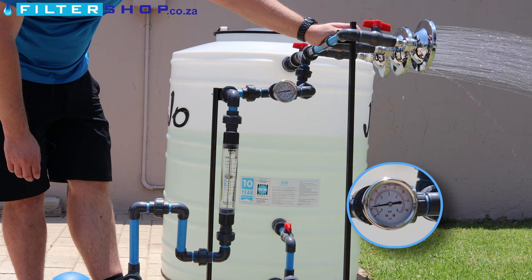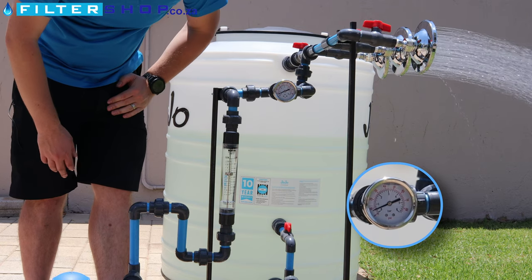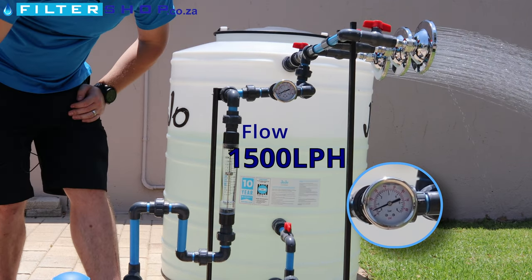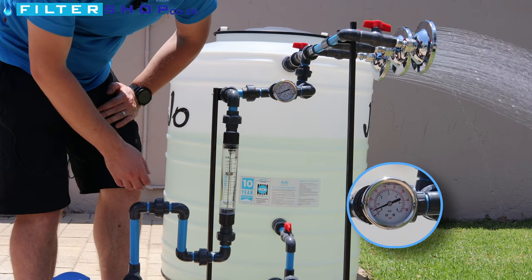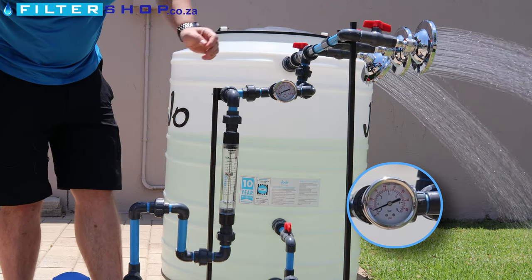If we open a third shower, we drop to very, very little flow and we're dropping down to 0.3 bar on our gauge. We maxed out at 25 liters per minute.